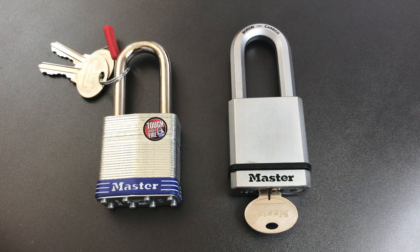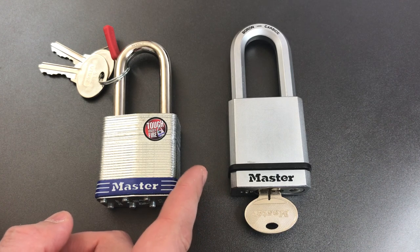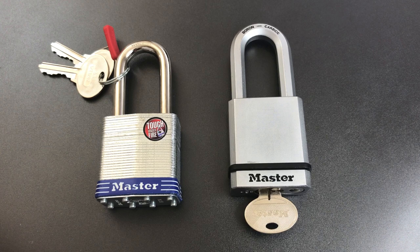But here's the cliff notes. When you apply torque to a reverse sidebar lock, it seizes up the sidebar rather than binding it against the sliders. And if you can't bind the sidebar against the sliders, you can't pick it open. That's right — these are Masterlocks that probably can't be picked with the traditional torque and set method.